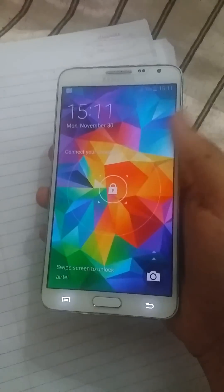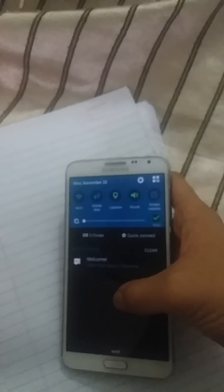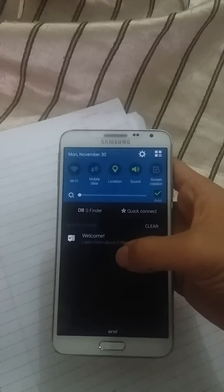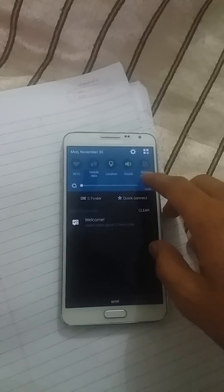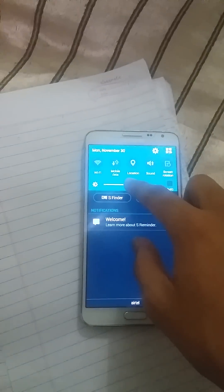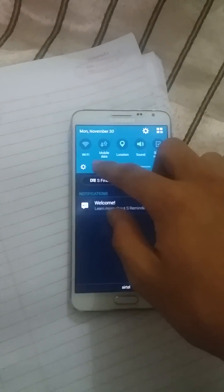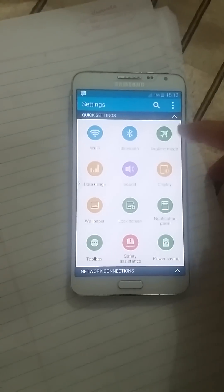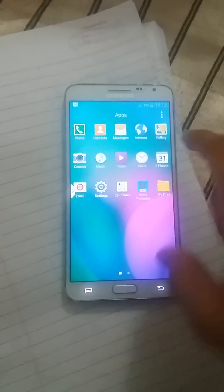Hi guys, this is my Noto Neo. I have installed a custom ROM — Unicat ROM — it's very powerful and I will give a deep description on this ROM. I have already uploaded a video on how to install it, so please check that out. Go to settings, it's very powerful.